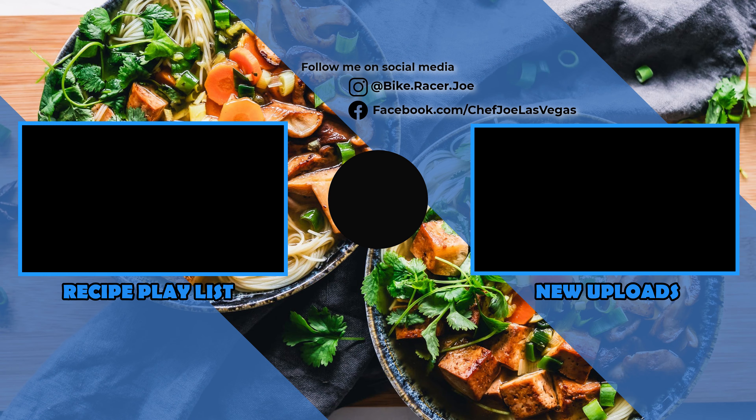I thank you so much for taking a little bit of time out of your busy day to watch this video. It really means a lot to me and I hope to see you back again here really soon. So until next time, once again I'm Joe and I hope you have a phenomenal day. Take it easy.